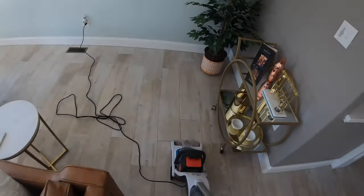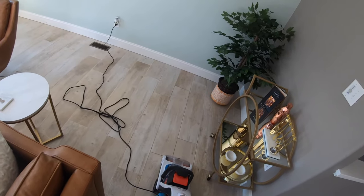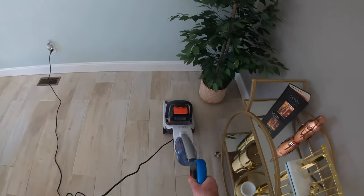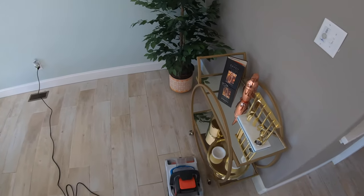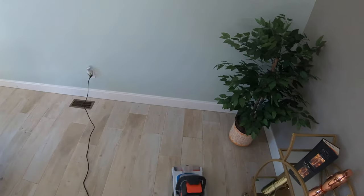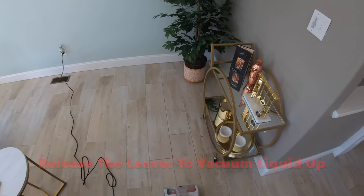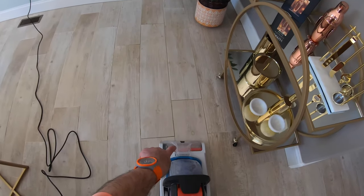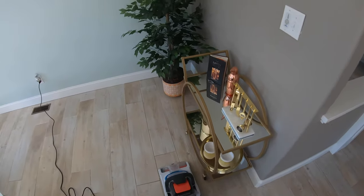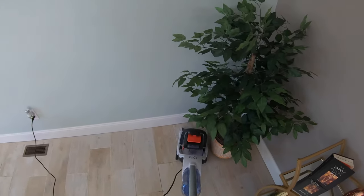Moving on to the hard floor. Power on — squeeze the lever to spray the liquid cleaner onto the floor, then release the lever when you want to vacuum the dirty liquid off the floor. At this point you can actually see the dirty liquid being vacuumed up through the clear part at the front of the cleaner. I'll speed this section up so as not to bore you.